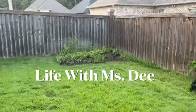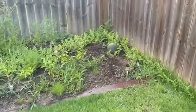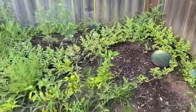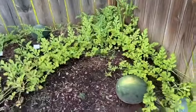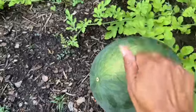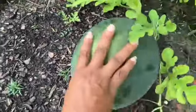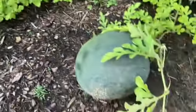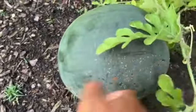Hello, welcome to Life with Miss D. I'm in my backyard and I wanted to show you my sugar baby watermelon — I think it's ready. I have never grown watermelon before, but I'm just experimenting. Let me inspect it really good. I'm knocking on it, tapping on it, rolling it over. It's still on the vine. I think it's ready, I just don't know.